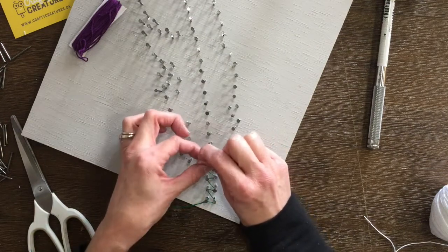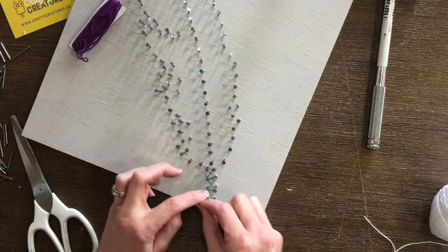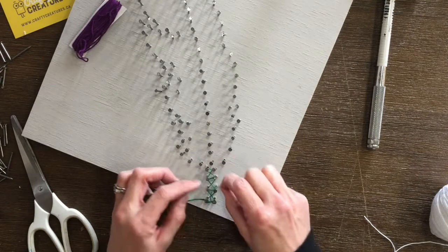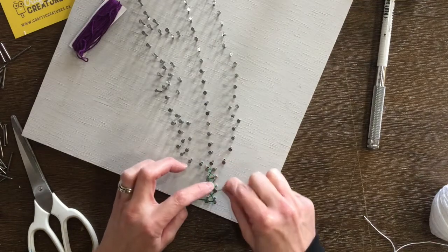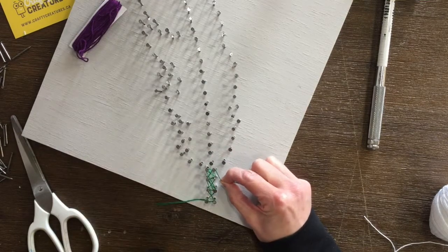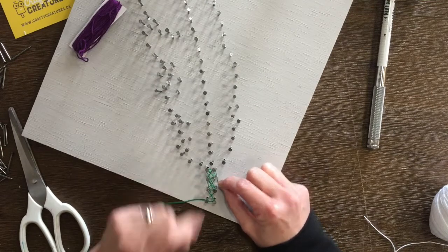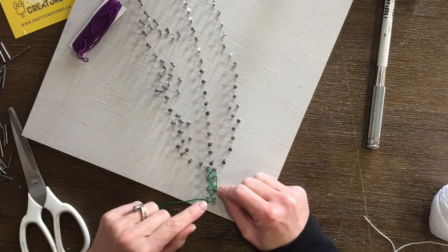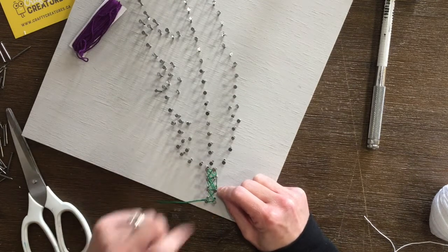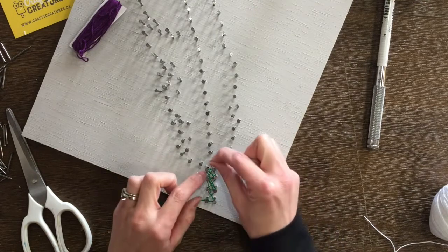I'm going to come up to the top of my stem and walk my way back down, essentially making X's at this point. I'm going to skip a nail just to get my way back up in order to get a different angle, and that fills in my stem. You could play around with how you'd like it to look, but if you go one run up, one run down, one run back, you're going to fill in that green space.